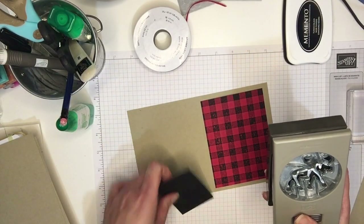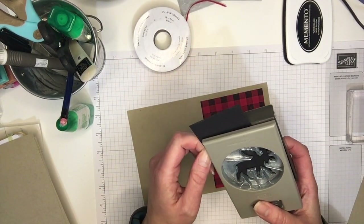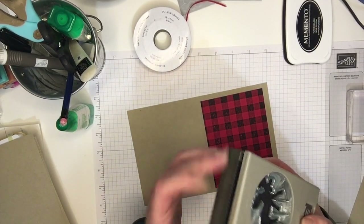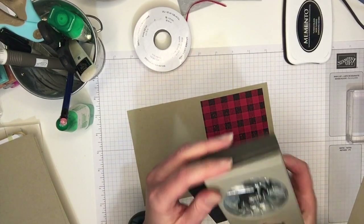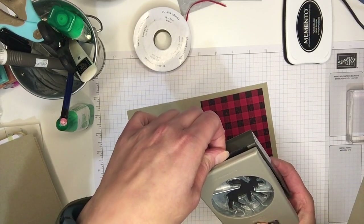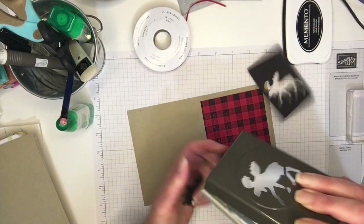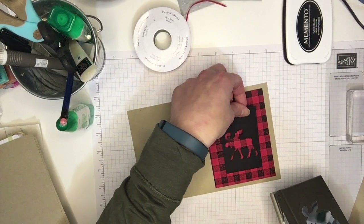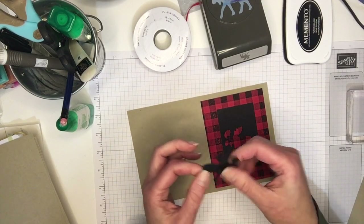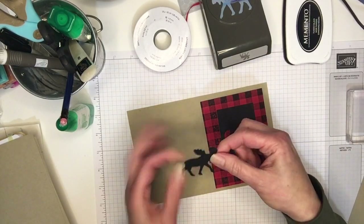I've got my punch and I want to put my moose near the top — see how far I can get it down. I wanted to put him near the top but I think he's gonna end up kind of more in the center. So it's easy when cutting out cards from plain card stock because you don't have to worry about the placement of your punch. Here's my moose — I'm gonna set him aside and use him on the other card we're making.